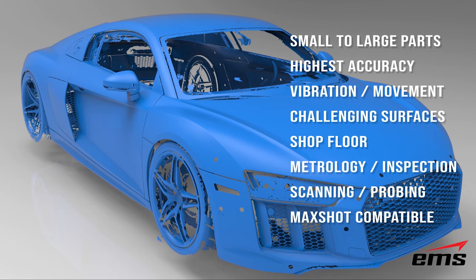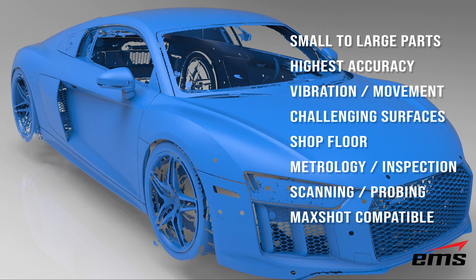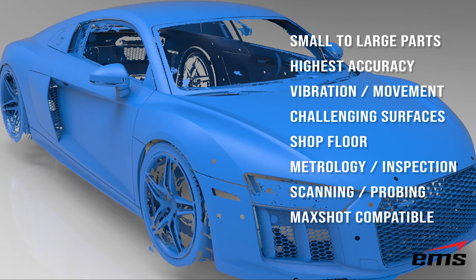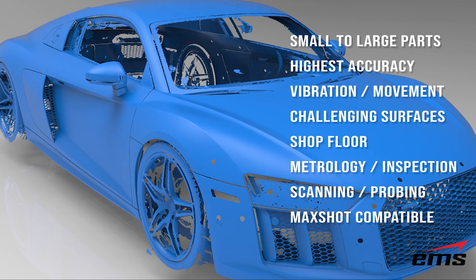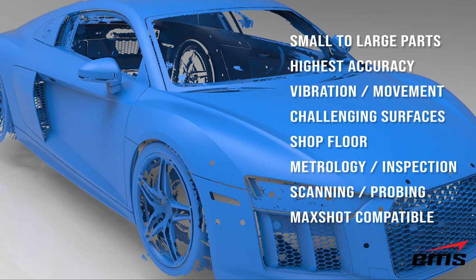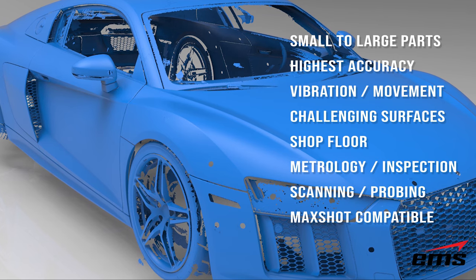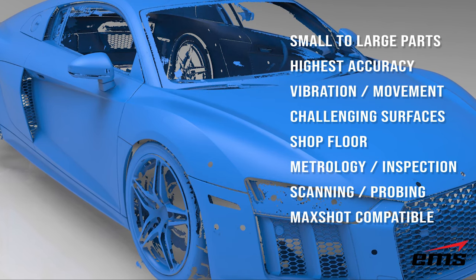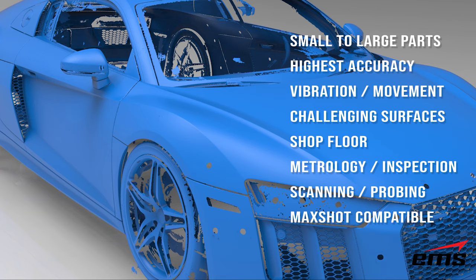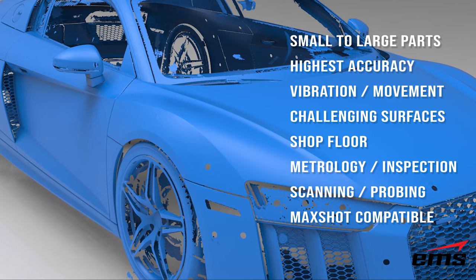To summarize MetraScan applications: small to large parts where you need the highest accuracy, especially as parts get larger over distance — and it can also be used with the MaxShot for even higher accuracy. It works in shop floor conditions where you have vibration or need the ability to move the part or the C-Track. Challenging surfaces including dark, shiny, and chrome can be scanned with no treatment whatsoever. Many metrology and inspection applications are done with the MetraScan, giving you the ability to 3D scan and probe all in one system.